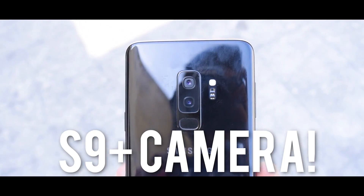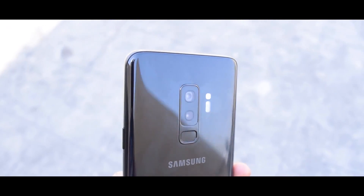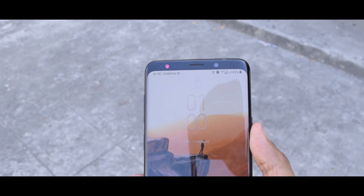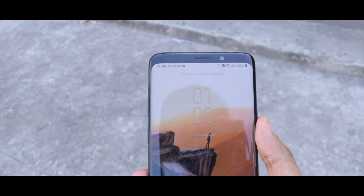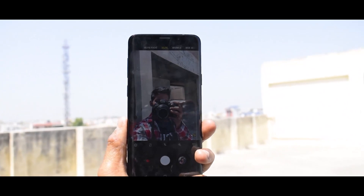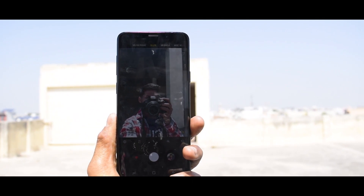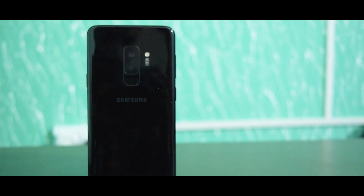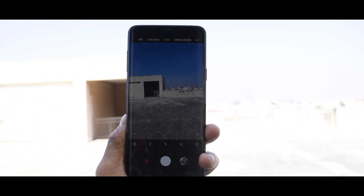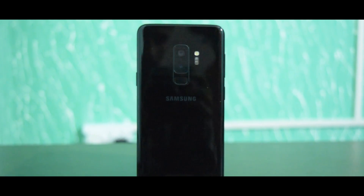This is the Samsung Galaxy S9 Plus with a dual-lens camera — a dual-pixel 12 megapixel autofocus sensor with two apertures, and a telephoto 12 megapixel with f/2.4 aperture for depth. On the front there is an 8 megapixel autofocus with f/1.7 aperture camera. This smartphone has a 6.2-inch Infinity Display and it looks amazing. Let's talk about this phone.